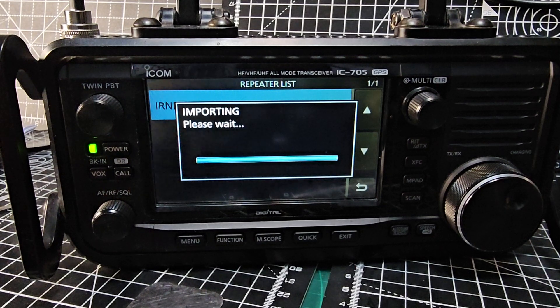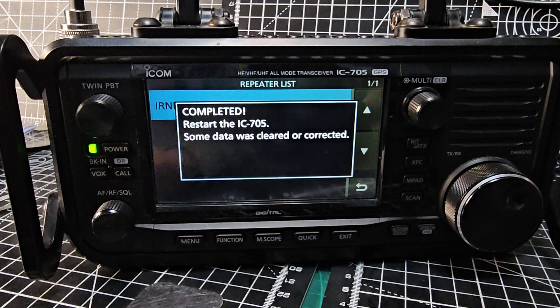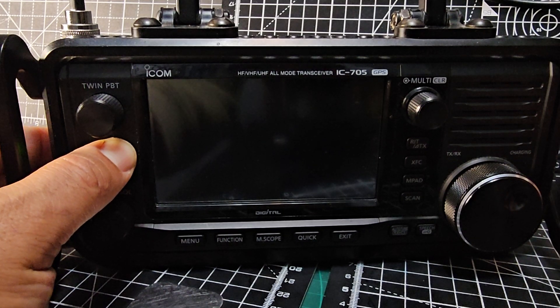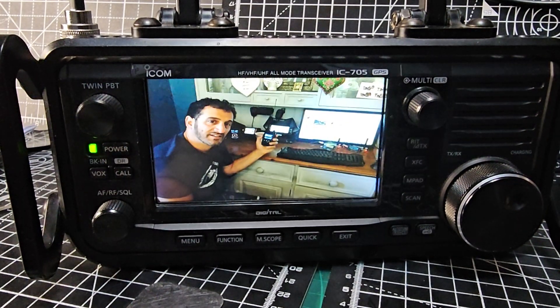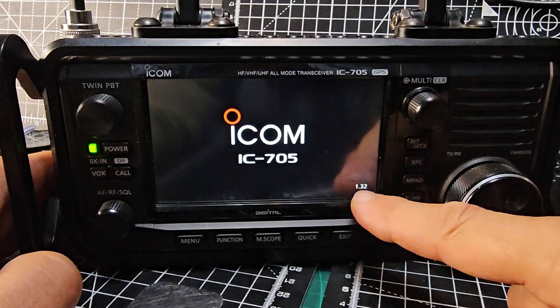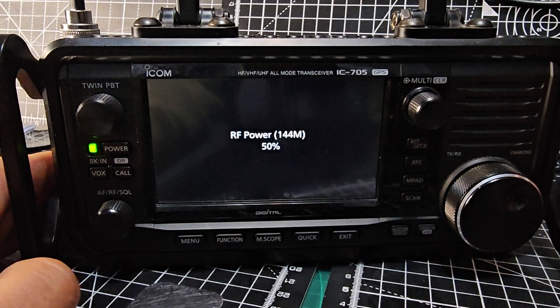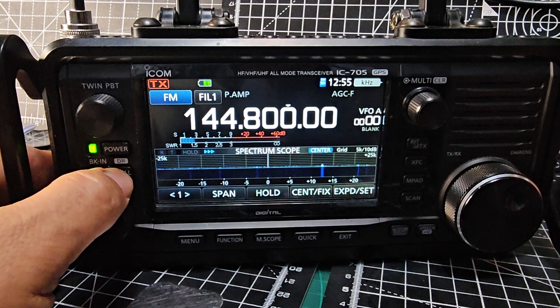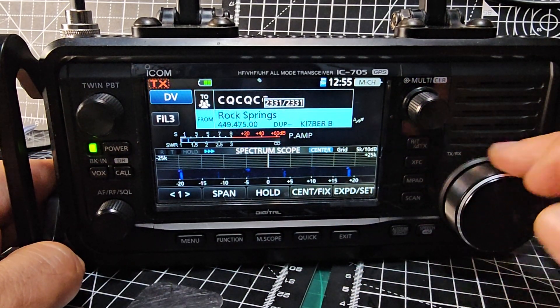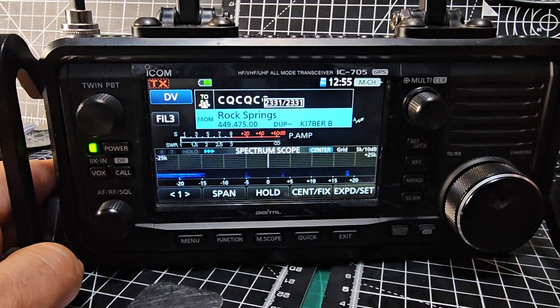We got that repeater list from dstar.org, so that's done. It tells you to reboot once it's finished — some data was corrected. I'll reboot and turn it back on. You do need the latest firmware; I'm on 1.32 for repeater monitor. If we hold down DR, we've got our repeater list now, which is excellent — you can add your hotspot to that.